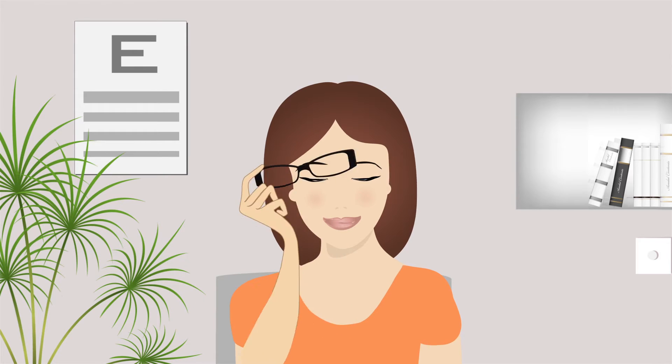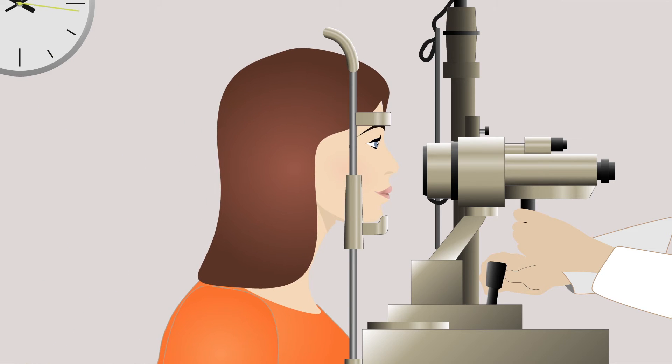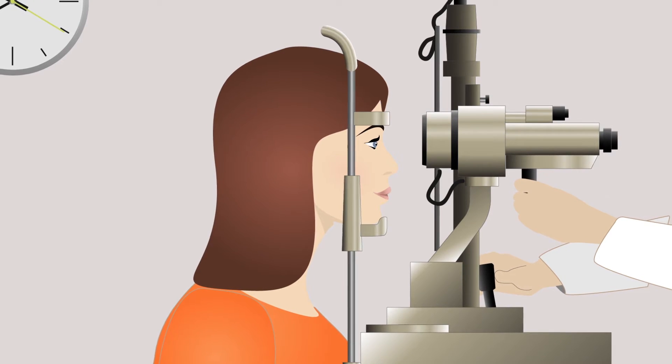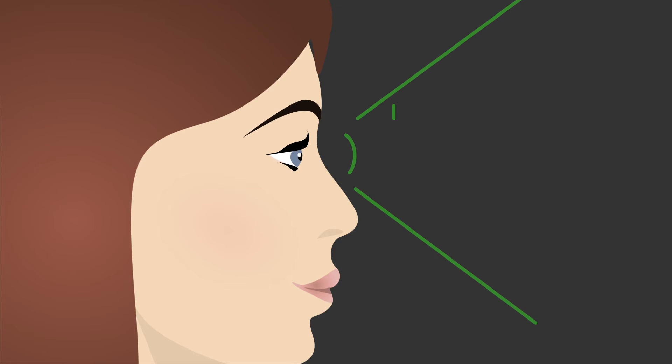Trouble-free contact lens wear starts with healthy eyes, so the eye care practitioner will take a close look at everything and examine your eyes in detail. A simple, straightforward procedure using specialist equipment that can give lots of information about your eyes. The diameter and curvature of your eye will be measured, so the prescribed contact lens will fit just right.